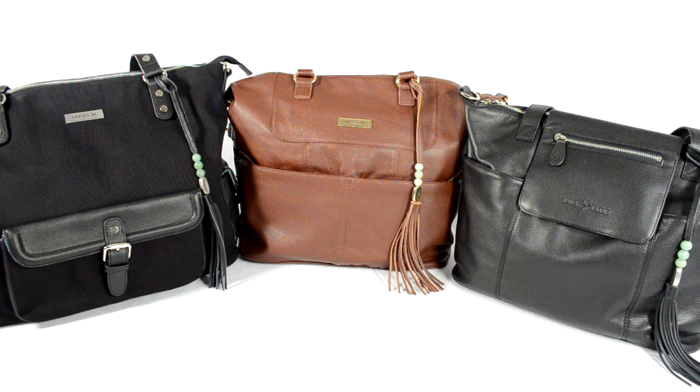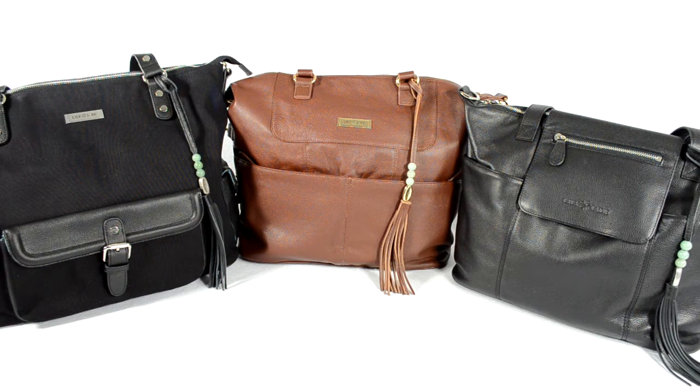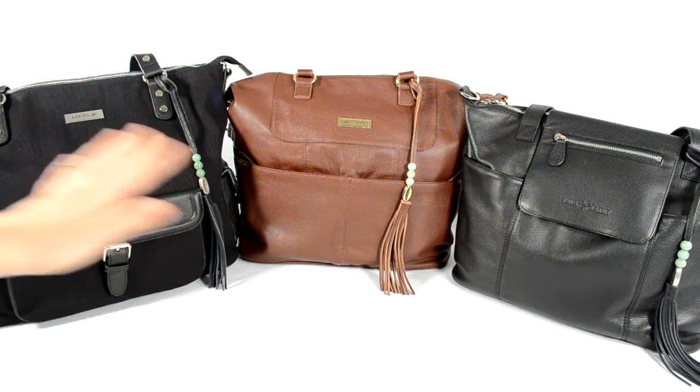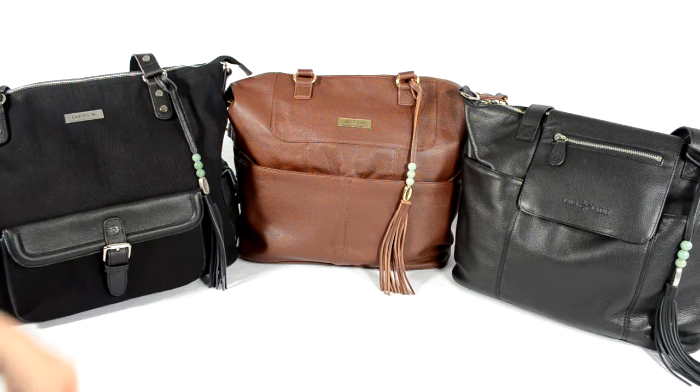Again I want to thank Lily Jade for sending me this beautiful Shaylee bag — I'm in love with it. I hope you enjoyed this review. I'll have a written review on poppinsapproved.com with lots of photos comparing all three bags at different angles. Don't forget to like this video and subscribe below. I hope you guys have a great day!